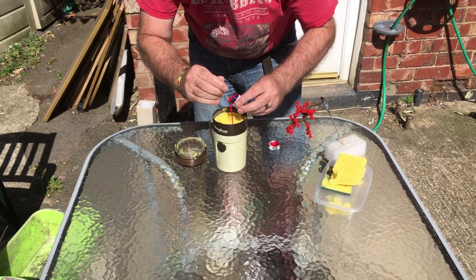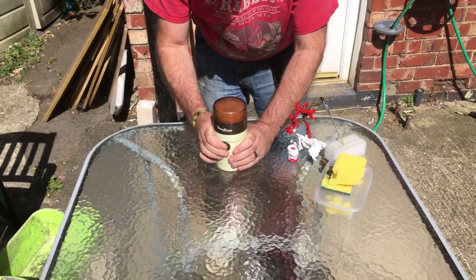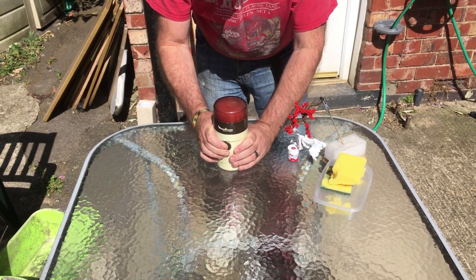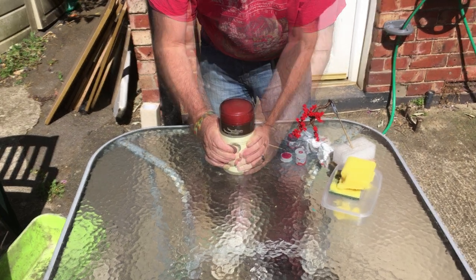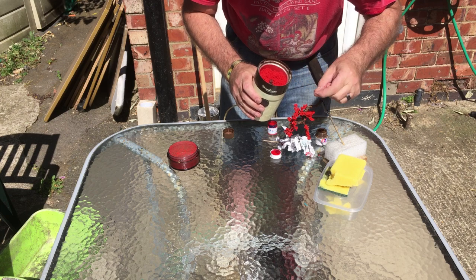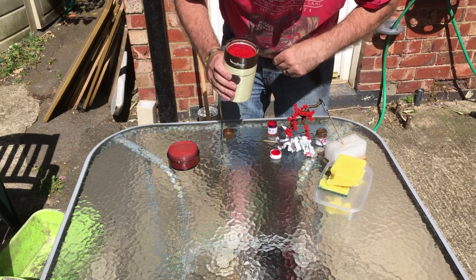Now we slowly add the colour a few drops at a time. The reason for this is you don't want to go over — you'd rather be under — so you can add a couple more drops to get close to the particular colour that you need. And with the joys of editing you can see the colour getting closer and closer to the one I require.